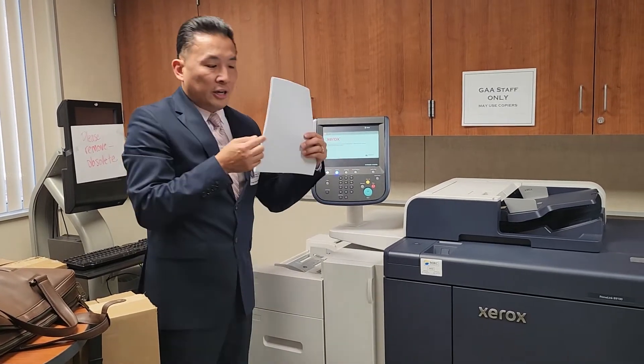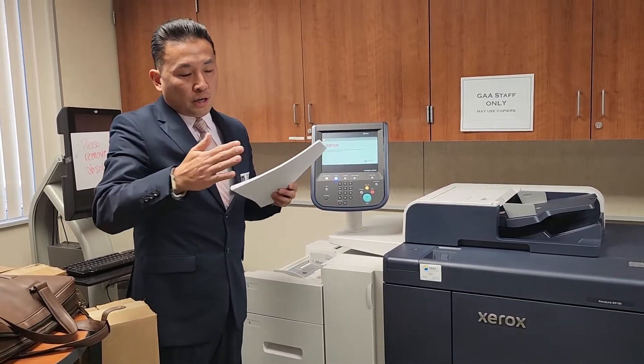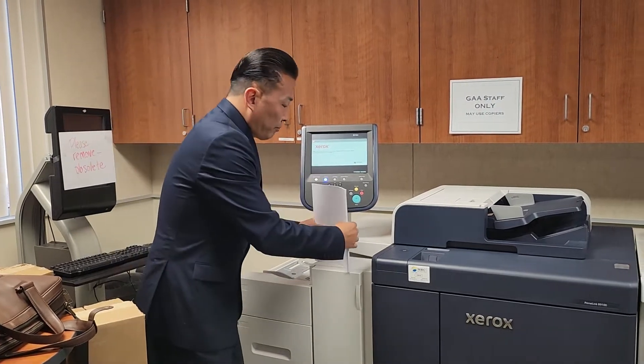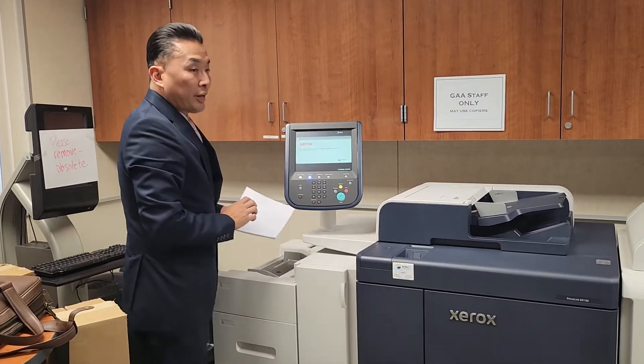If the bottom sheet is a little skewed, the guide won't be hugging it all the way, which can also cause a paper jam. But if you do have one, the machine will walk you right through where to get it out.